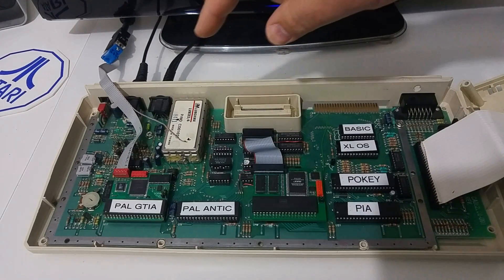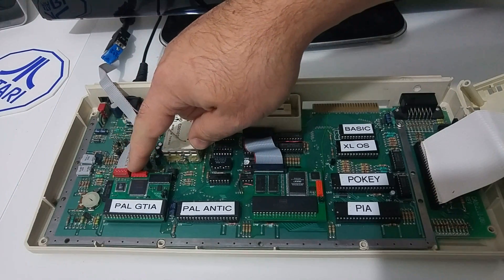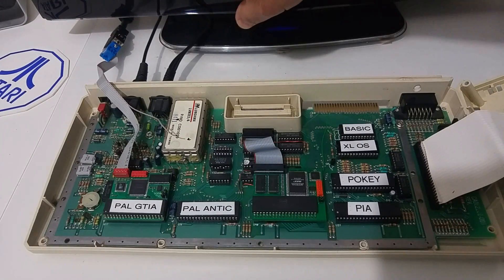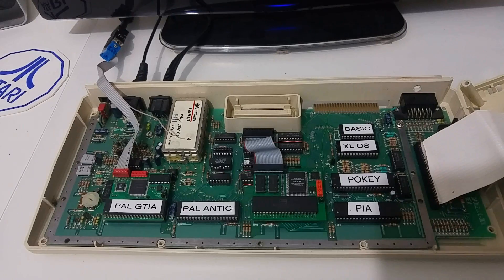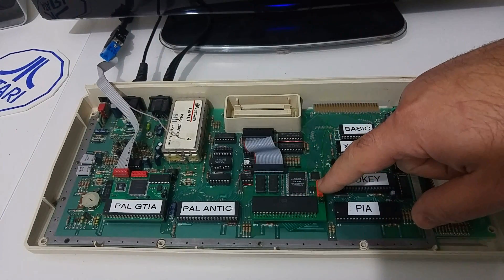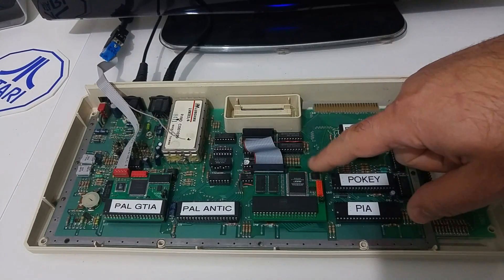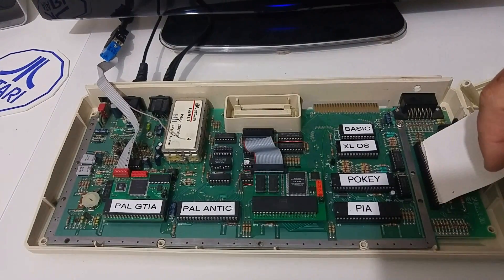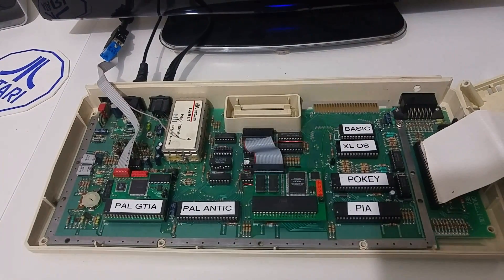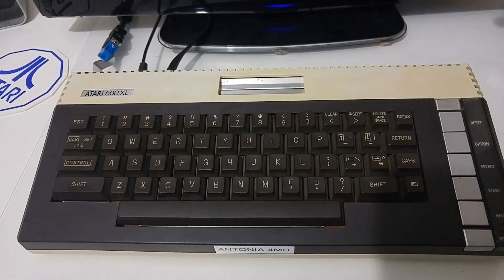We connected the SOFIA upgrade to the GTIA socket and put the GTIA on top. We connected the flat cable — the RGB output from the SOFIA upgrade — into the SCART cable, and the SCART cable is connected to the back of the screen. We've put back the keyboard. On the right side here is the Antonia 4 MB memory upgrade, also made by Jasek Zook, reviewed in another video on my channel. I did not connect the audio yet — I'll do it later. I'm going to close my 600XL computer, switch on the monitor, and let's see the video.